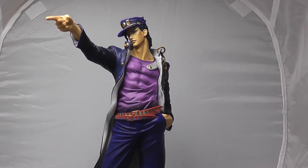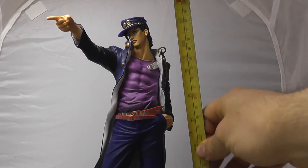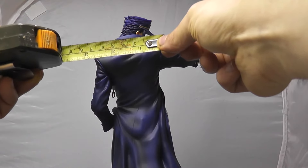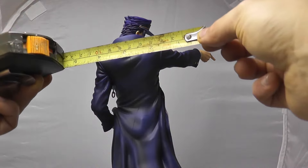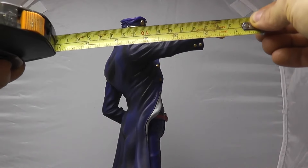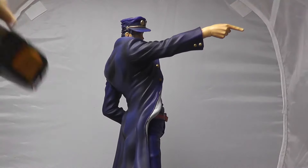Let's take a look at some measurements. He's 11.8 inches tall — almost a foot tall, just shy. His width at the main body is just shy of 3 inches, about 2.8 to 2.9 inches. If you include the hand sticking out at the angle, we're going to about 4 inches. And that's about 6 inches from the front of his hand to the back of his elbow and the back of his shoulder.